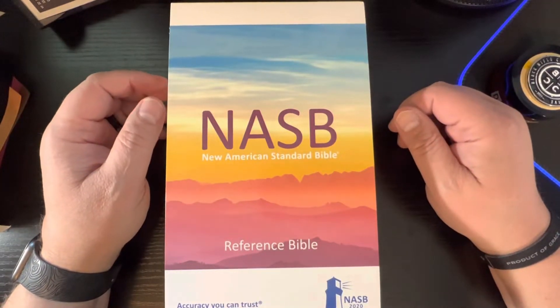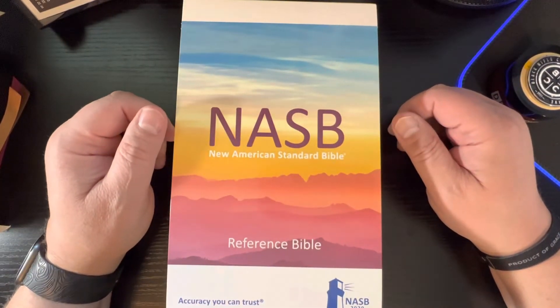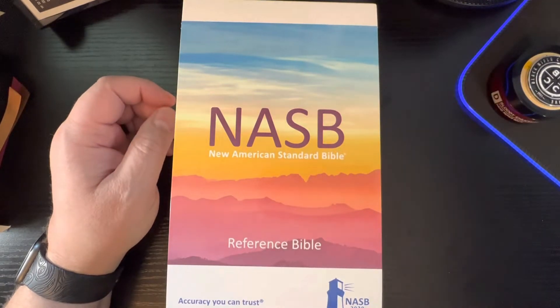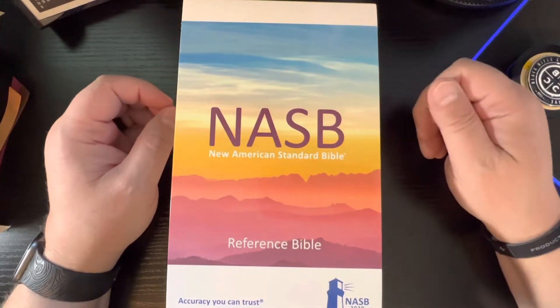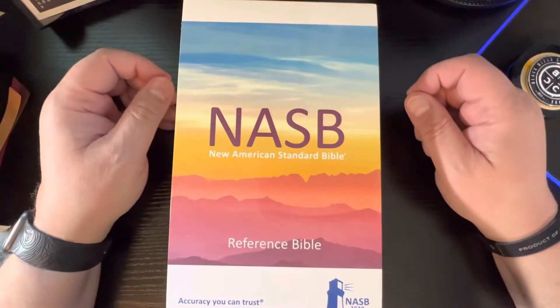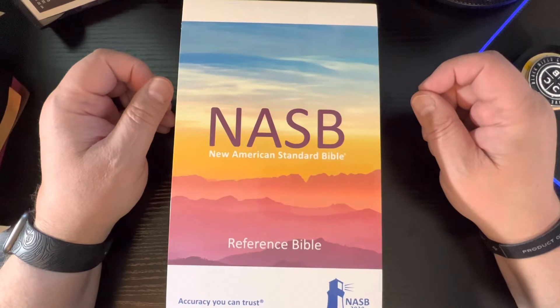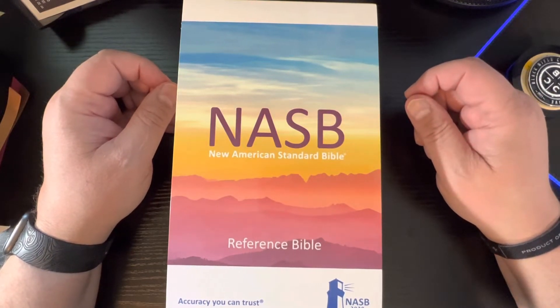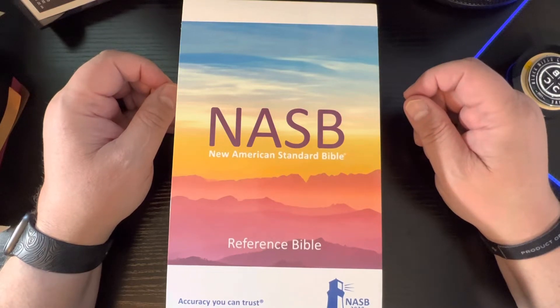Hey guys, it's Kobe with Rural Bible Reviews. Coming at you again this week with another Bible review. I've got to spend a few days with this Bible that I got from the Lockman Foundation. This week, it's the NASB Reference Bible 2020 Edition. If you remember earlier this week, I did an unboxing video where they sent this out to me.